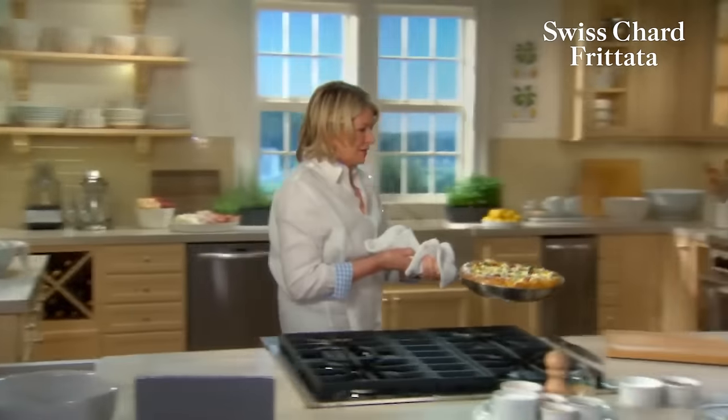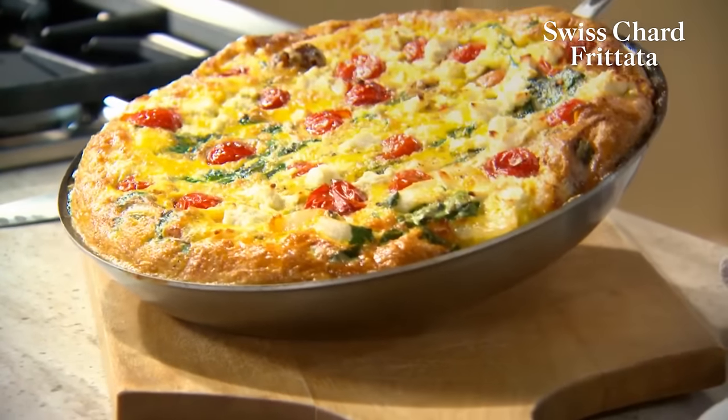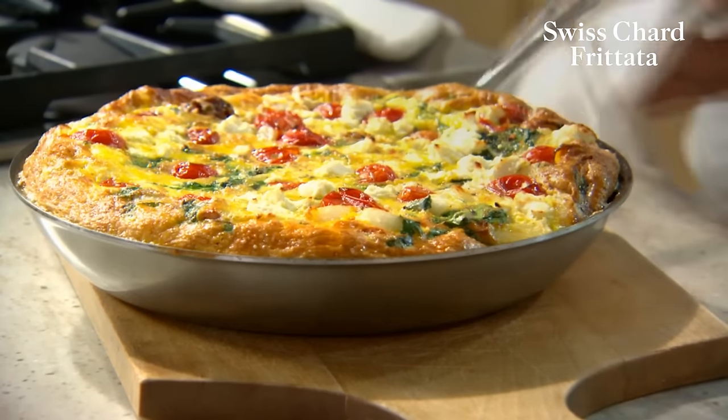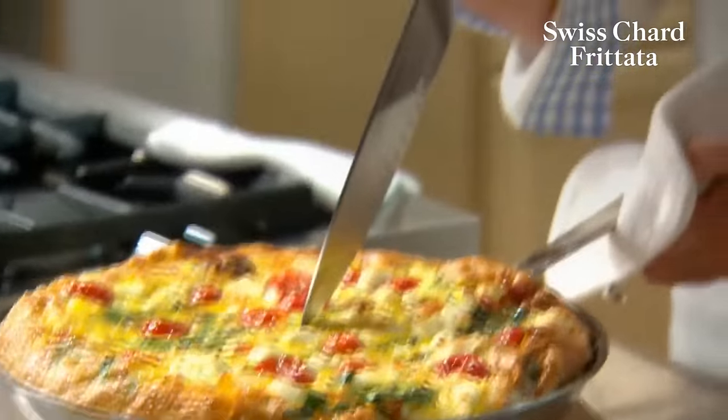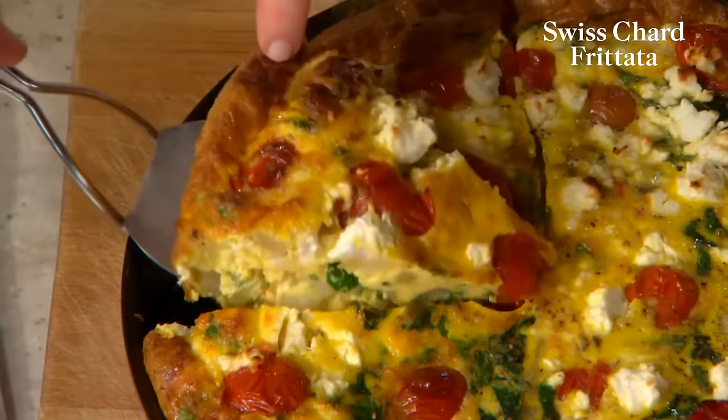Your oven is preheated to 425 degrees and you're going to put this right in. That's going to take 15 to 20 minutes to cook. That is a frittata — colorful and extra tasty. Frittatas can be served hot right out of the oven, warm, or at room temperature. A lot of people even like them cold. Now take a sharp knife and cut into wedges and serve.